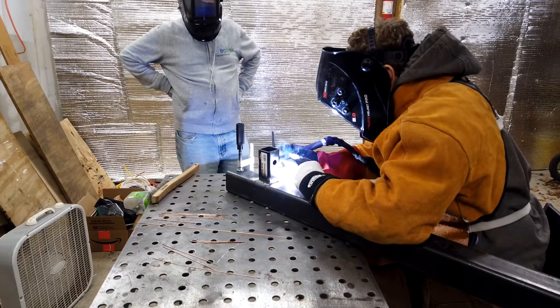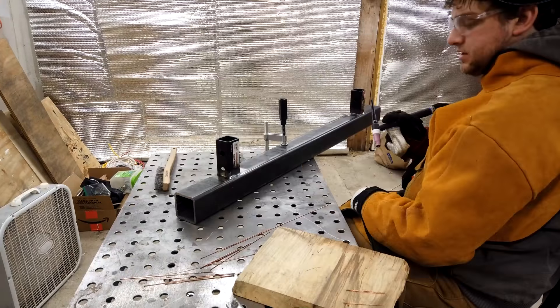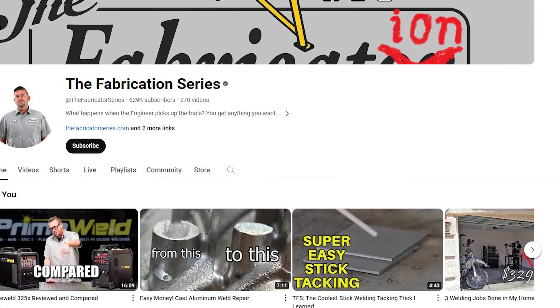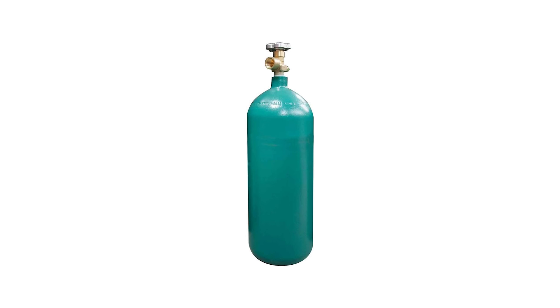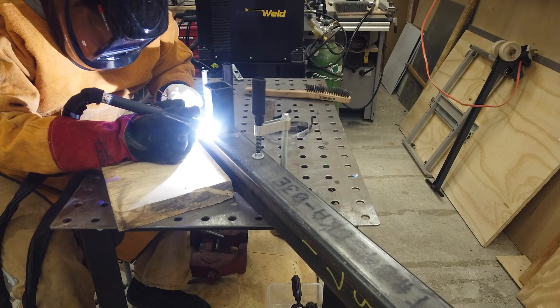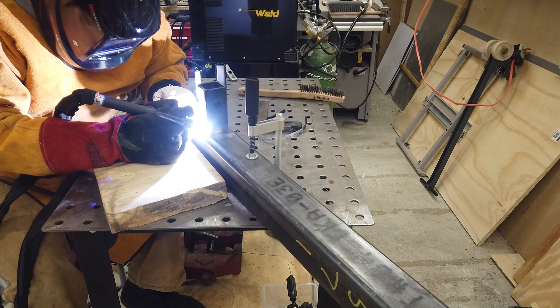TIG welding — tungsten inert gas welding — is my new favorite form of magic. I thought it was something I would never be able to do; I thought the equipment was too expensive and the skill level was too hard. But we discovered the Fabricator series on YouTube. If you want to learn about welding, you owe it to yourself to watch the Fabricator series — he is the best. We were able to get a relatively inexpensive TIG welder that runs off either 120 or 220 volts. We bought a tank of argon at our local welding supply store, a torch, a welding table, welding gloves, an apron, a couple of welding helmets, and a few other supplies. We started doing all kinds of projects, both with aluminum and steel.